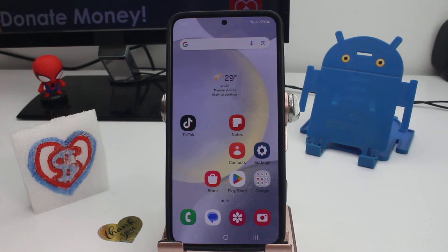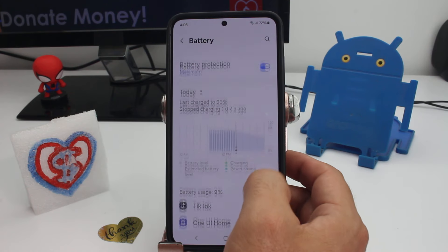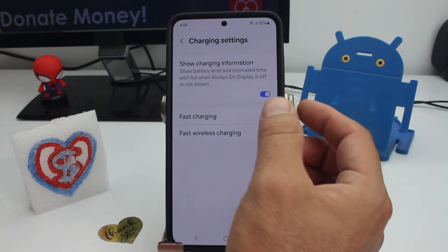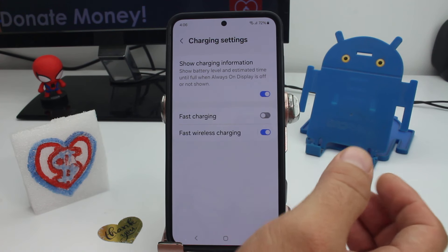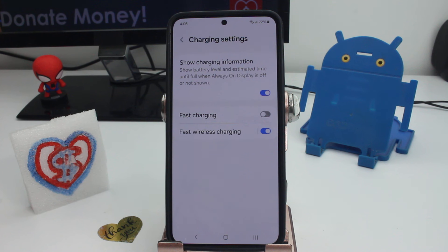If you want your battery to have more life, and maybe you're planning to have this phone for two, three, or four years, you must deactivate this option. Go to Settings, go to Battery, go down here to Charging Settings, and deactivate Fast Charging.